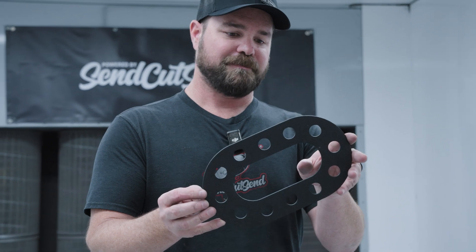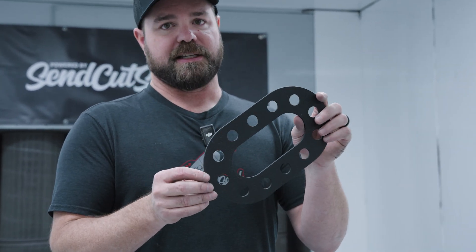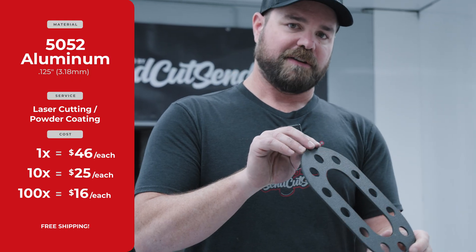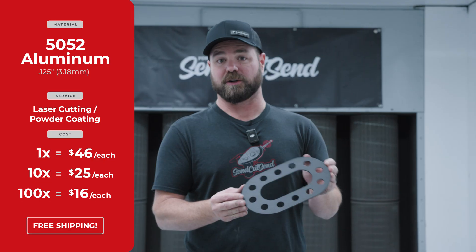If you need some sort of finish to add color or texture, think about our powder coating service. Same part but powder coated — this is wrinkle black. This is $46 for a quantity of one, $25 each in a quantity of 10, and then about $16 each in a quantity of 100.